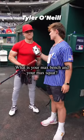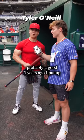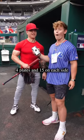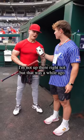What is your max bench and your max squat? Max bench — well, probably a good five years ago I put up 425, so four plates and then a 15 on each side. That was my PR. I'm not up there right now, but that was a while ago.